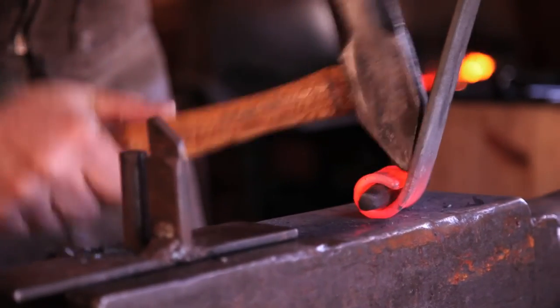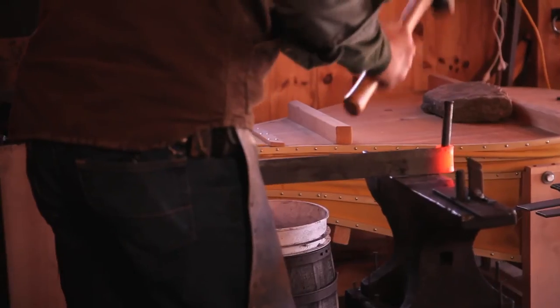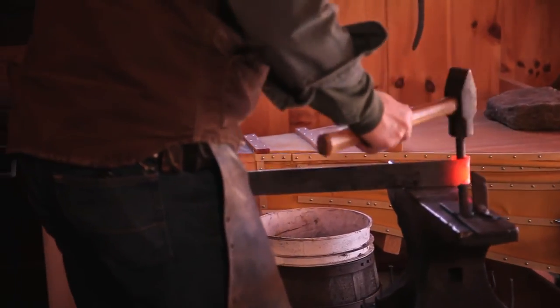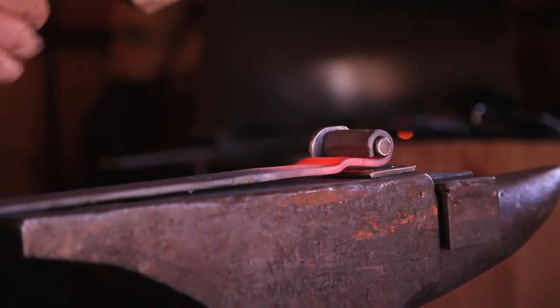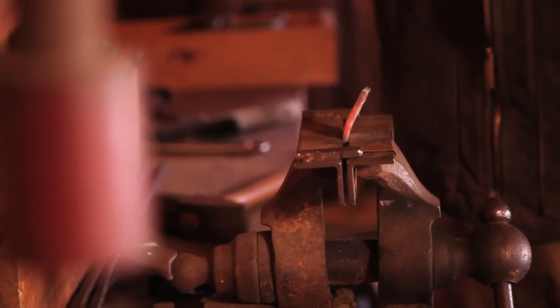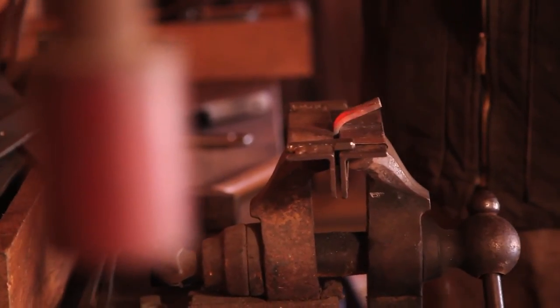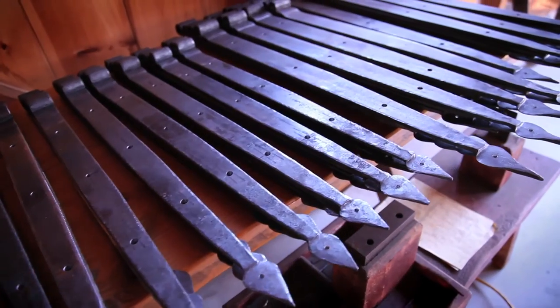Then we reheat and put a little offset in the hinge, because our pintles are flush mount pintles. So in order to have the hinge set flush to the door or building, we have to put a small offset in the hinge to create that space for the pintle.